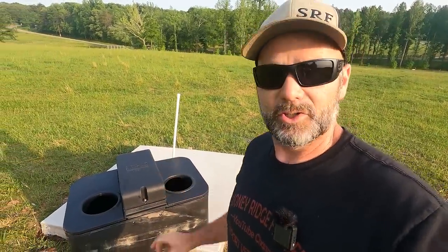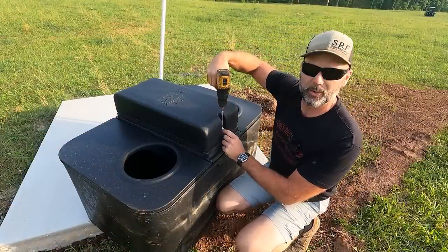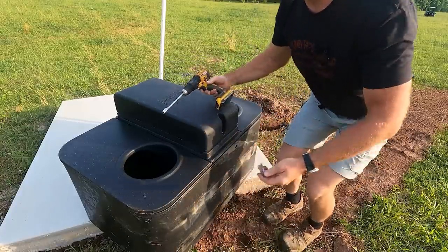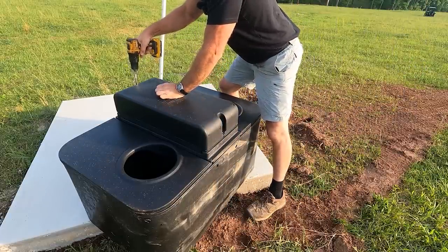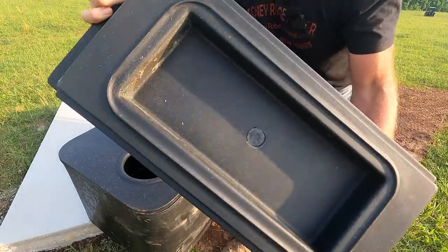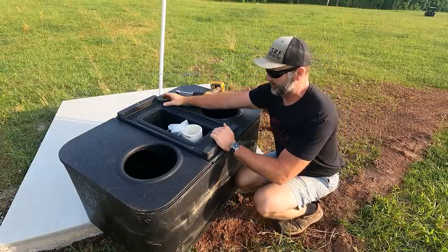This is a frost-free waterer and I'm going to show you how it works before we do the install, so I'm going to do a quick disassembly. If you want to fast forward, I'll put chapters in here so you can go straight to the total install, but you've got to do all this if you're going to install it. First thing we're going to do is remove this lid. These are all stainless bolts — everything is set up on half-inch. This is the lid; it is hollow — it's an insulated lid. This stuff is tough as nails, so you really don't have to be too gentle with it.